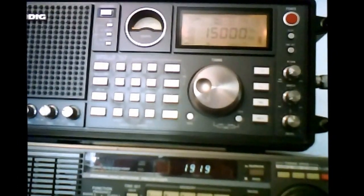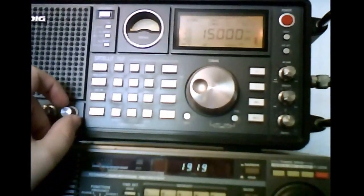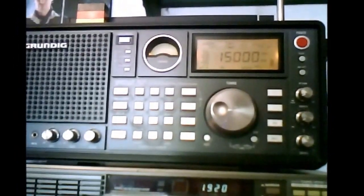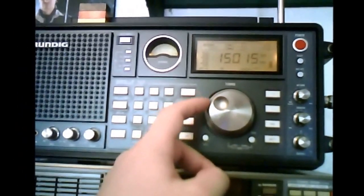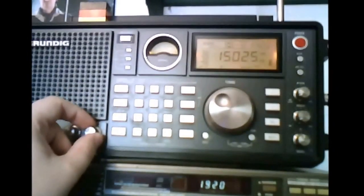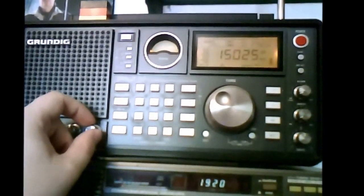External. Then internal — WWV on 15.00 MHz. Very hard to hear, and it's picking up interference from my monitor. This is the telescopic antenna. Outdoor antenna. Now, as you can tell there's still some interference, but trust me, this is a lot better than what it used to be.